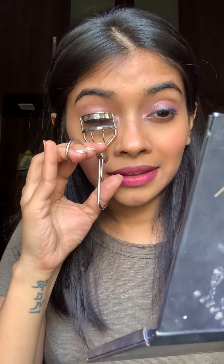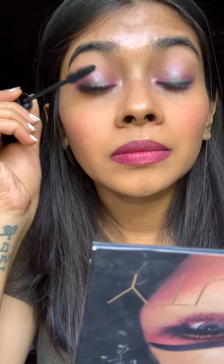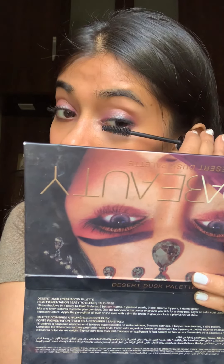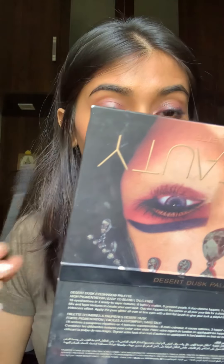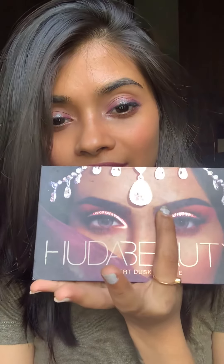After that step I'll be curling my lashes. So that's about the look — I hope you guys liked how we just created a simple soft halo with this amazing palette from Huda Beauty, the Desert Dusk.